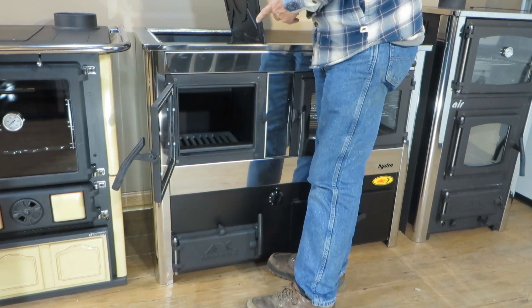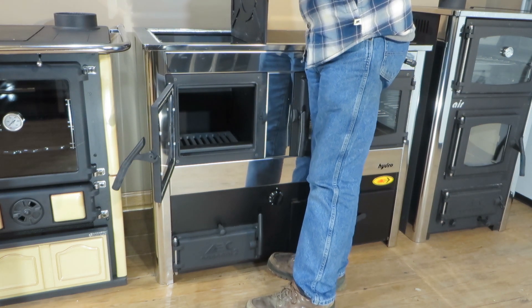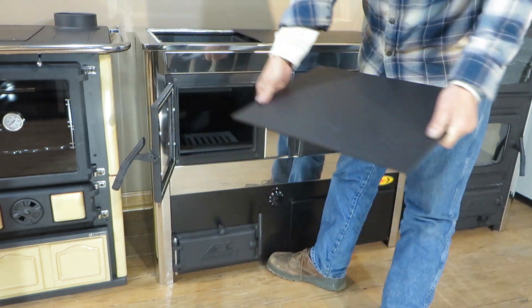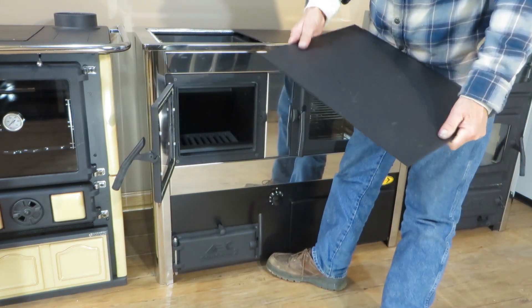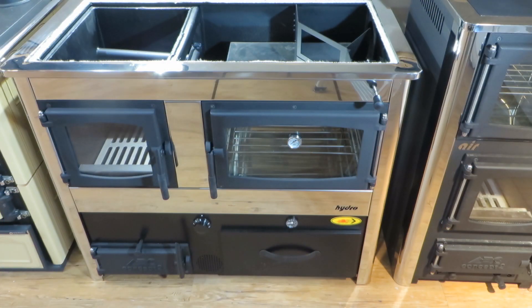The top is plate steel, quarter inch. There's a hot plate with reliefs that are laser cut into the cooktop, and it's on pretty tight. Now, this is not your typical wood cook stove — this is a boiler.